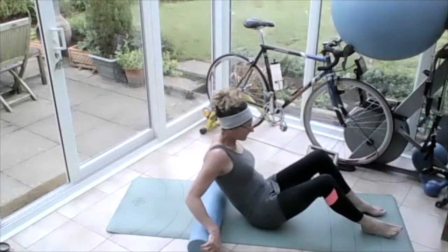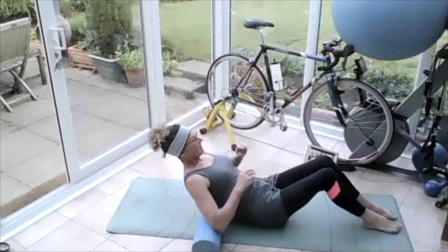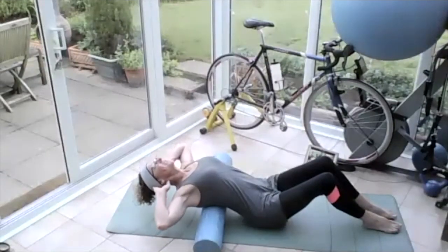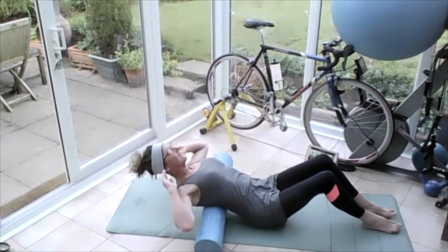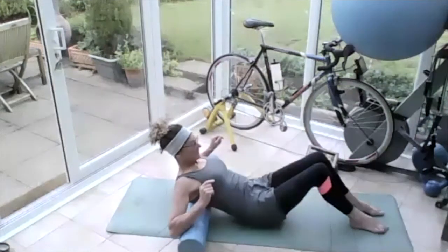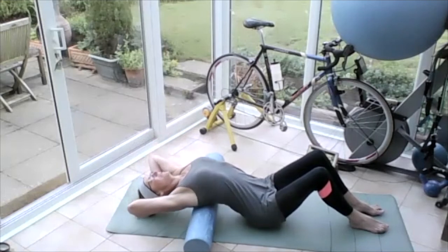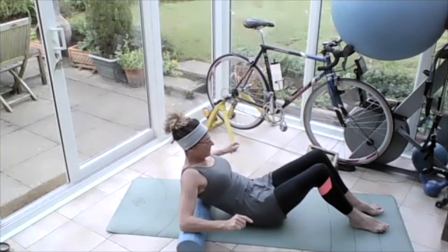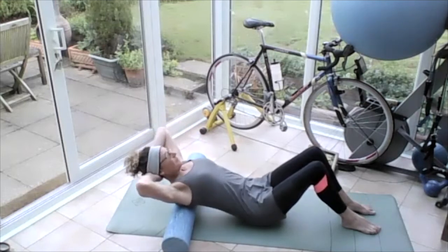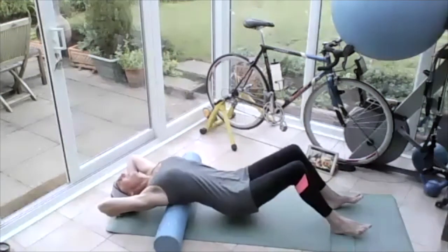Grabbing the roller, have your knees bent. Feet are at the bottom of the mat. Put the roller on the bottom ribs. Breathing in, breathing out, take hold of that head and stretch that body all the way over the roller, push the chest up high. Breathing in, breathing out, bring that chin back up to the chest. Move that roller halfway up your upper back — breathing in, breathing out, lengthen all the way over that roller, reaching and stretching. Then breathing in, bring that chin to the chest, sitting up a bit, move the roller up. Breathing in, breathing out, lengthen the body all the way over the roller, push the chest up high.